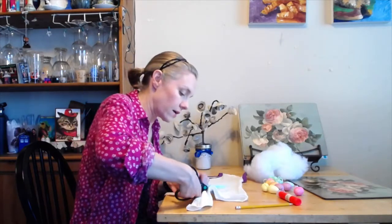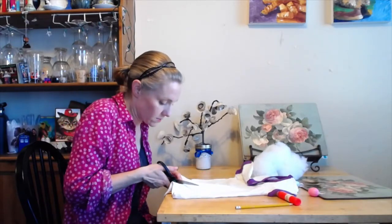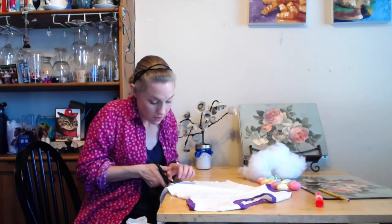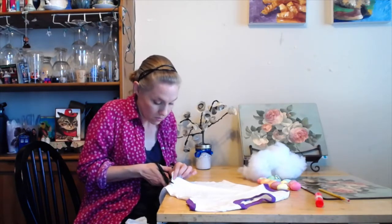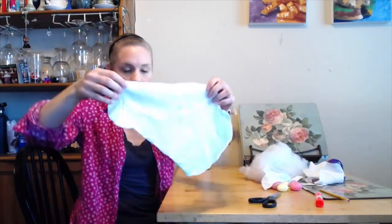I am not a sewer. I don't know about you guys, but I am definitely not a sewer. I wish I was. My mom was always good at it — like when I was a kid, she would actually sew my Halloween costumes and stuff. I would probably save a lot of money on cosplay stuff if I actually knew how to sew.